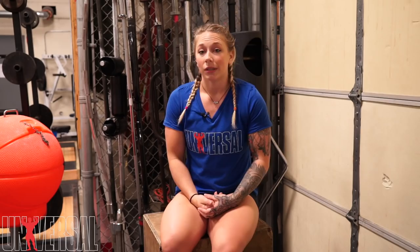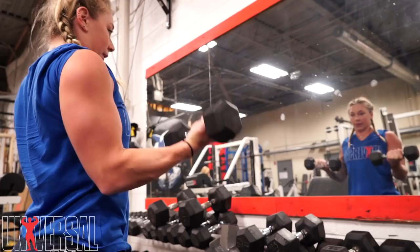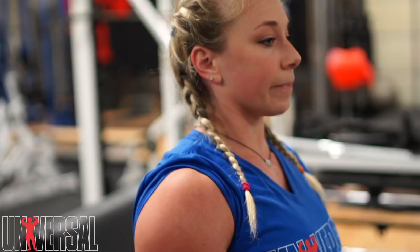I finished with some curls, again just getting some pump in for the day. As weightlifters we kind of always incorporate some bodybuilding at the end of our training sessions, usually maybe just two or three exercises, but we do a little bit every day throughout the week. Bodybuilding is obviously important to my training to make sure all of the smaller muscle groups are just as strong as the big muscle groups with the compound movements we're constantly doing.